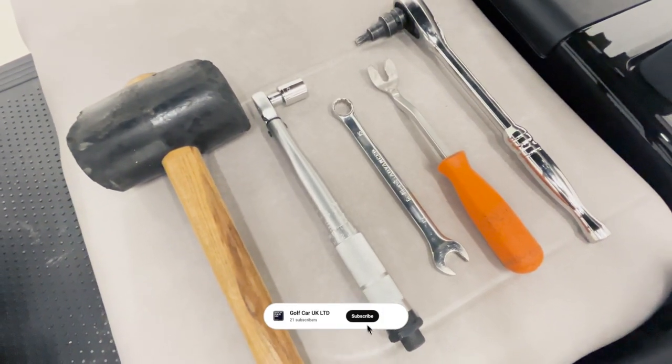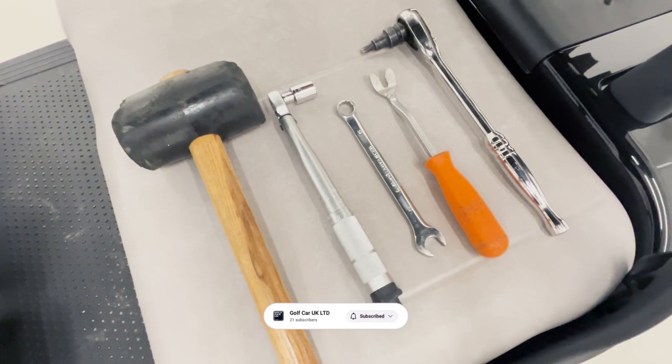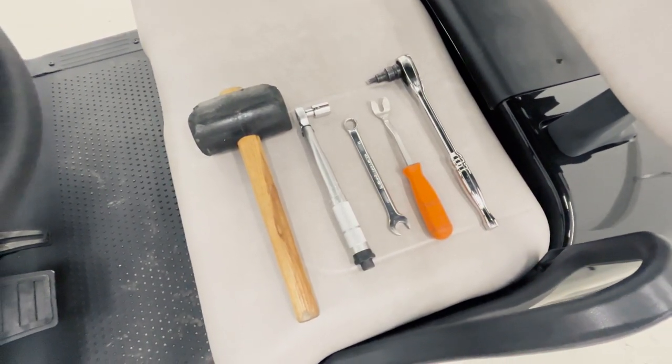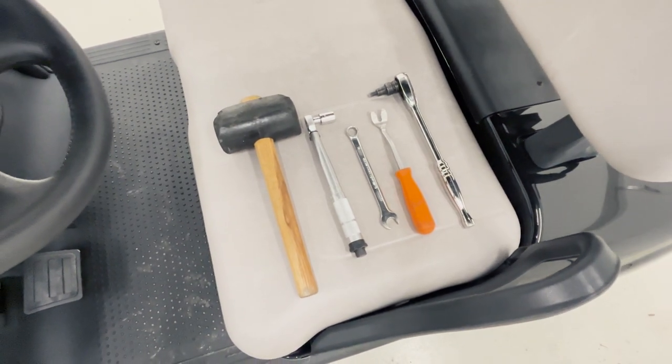Tools required for this job will be: rubber mallet, 15mm socket torque wrench, 15mm spanner, screwdriver or lever bar, and T45 male socket.